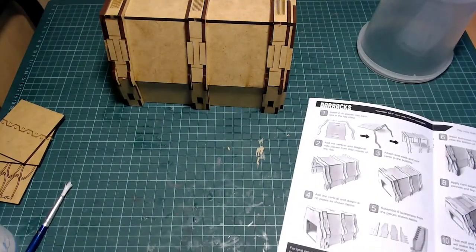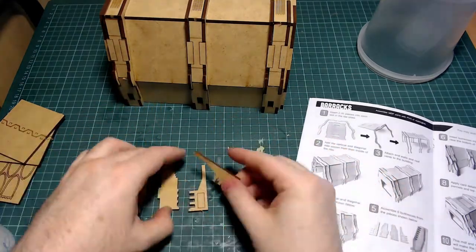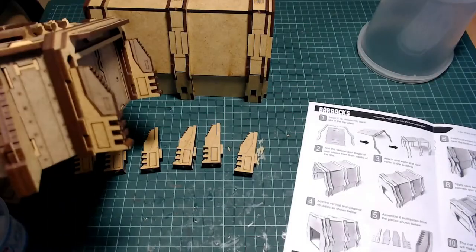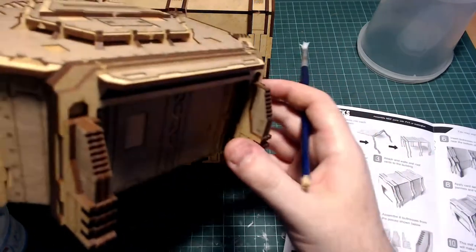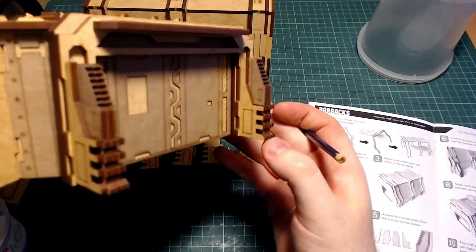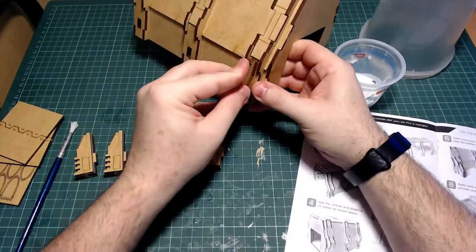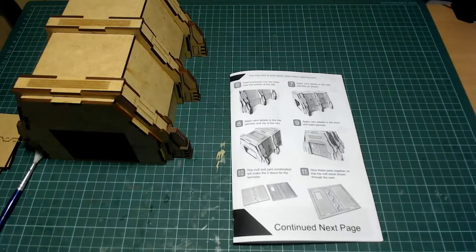Here we are — complete. Checking the instructions, we are at step five now. These are six pieces which form the lower feet. They're quite common across the rest of the range. These pieces are slotted out, cleaned up, and glued together. Here is a sneak peek of the bunker — it looks nice, the cardboard detail is brilliant on it, and the bunker is my favourite one. So, the barrack feet are put in, dry fitted of course, and we're good to go.